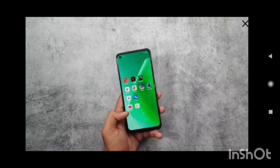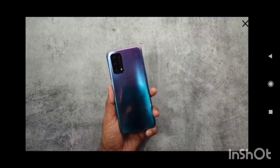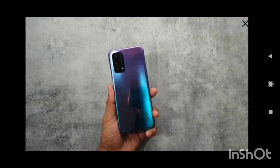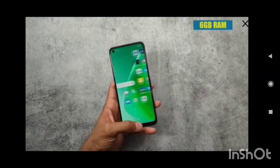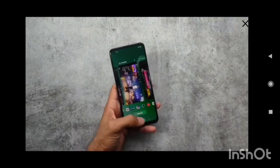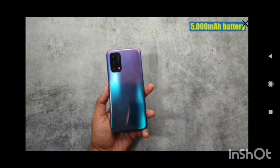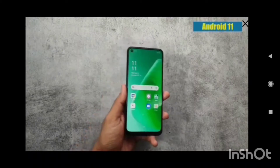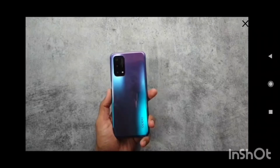No doubt in all lighting conditions this display will help you out with good results. Now let's talk about the internals. This phone comes with a Snapdragon 480 processor which works on 8nm fabrication with 6GB of RAM, so definitely your multitasking will be smooth. On the battery side you get a 5000mAh battery with 18 watts of fast charging, and for software you get Android 11 with ColorOS. That's all for the OPPO A74 5G, thanks for watching.